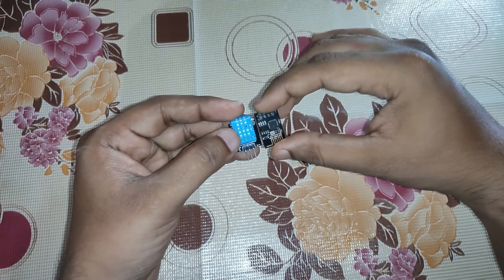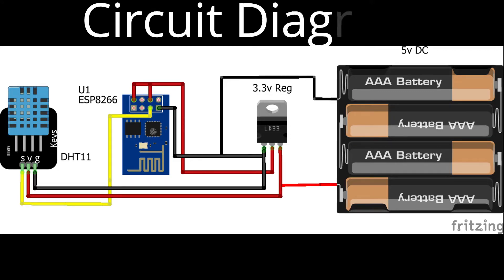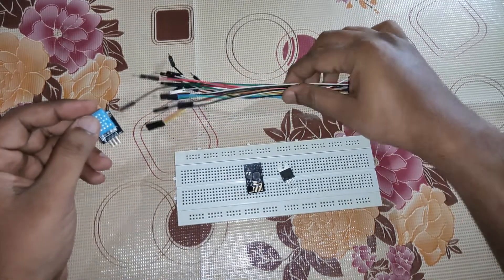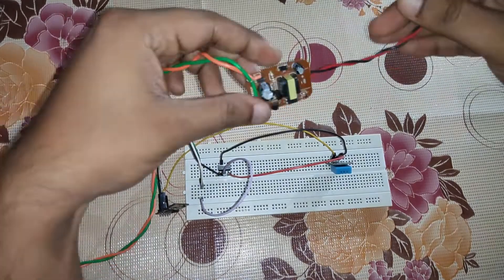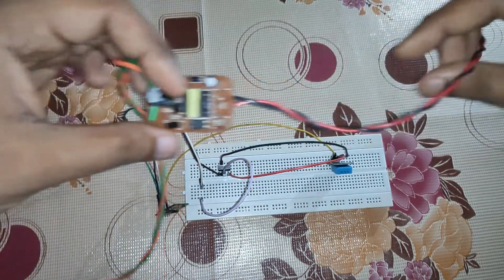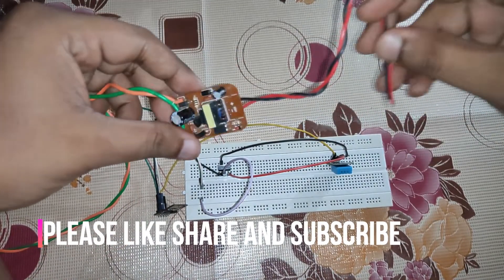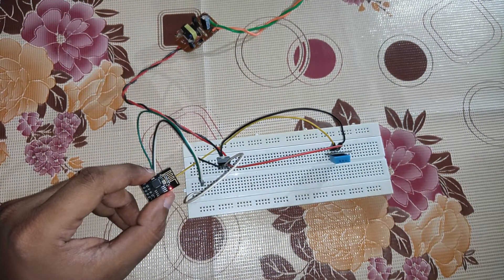Let's take a look at the circuit diagram. We are going to connect these components on a breadboard with a couple of jumper wires. I have already completed the connections on the breadboard and uploaded the code to the ESP8266 — the code link is in the description box. For power supply I'm using a mobile charger that gives 5V at 1 amp, which is enough to drive this entire circuit. As you can see, the blue LED is blinking, indicating it is sending data collected by the sensor.